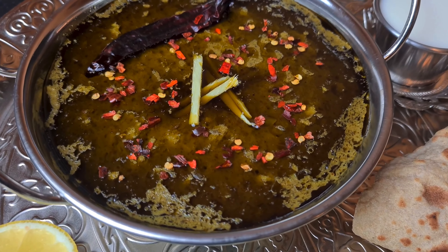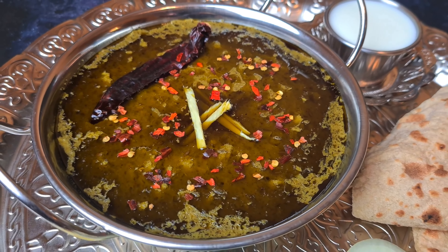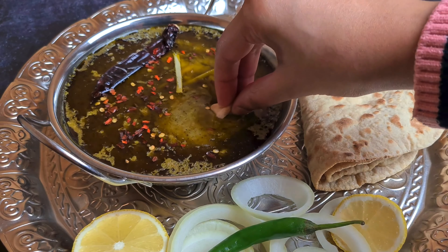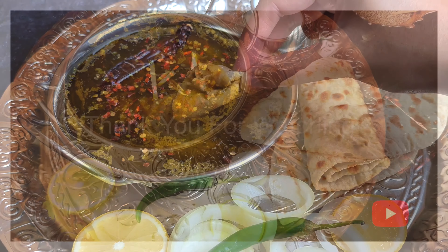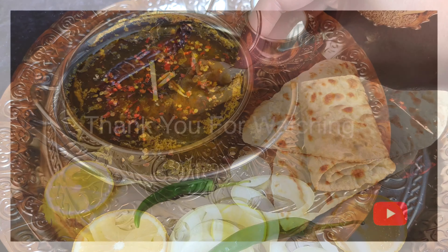If you like this recipe make sure to like, comment and subscribe to my channel. You can also follow me on my official Instagram page fruitatives — the link is in the description box below where I upload all my written recipes. Thank you for watching and I'll see you in my next video.